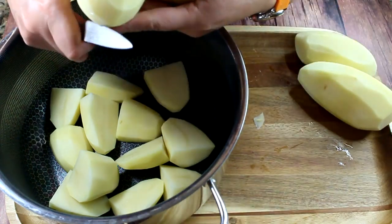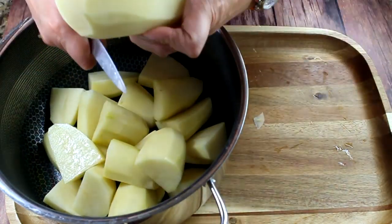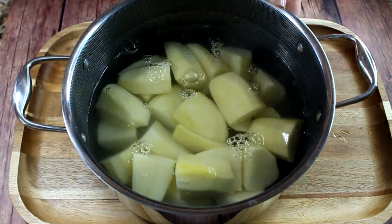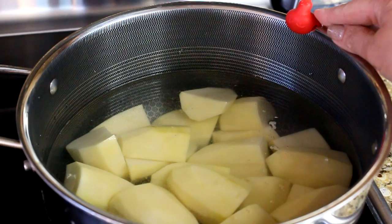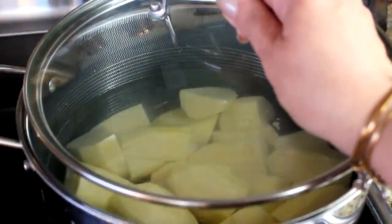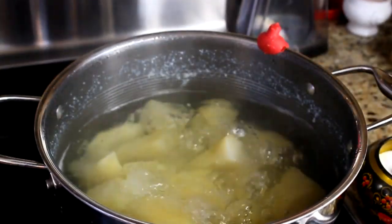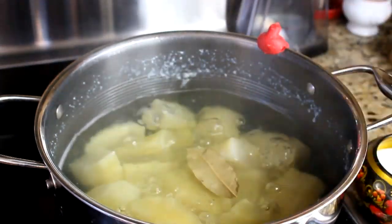Just place the quartered potatoes in the pot — this way they will cook faster. I have about a six-quart pot here. I'm not making loads of potatoes this year. Cover them with water and place on the stove to boil. As soon as the water starts to boil, add one teaspoon of salt. This is optional, but I like to add one bay leaf to my potatoes — it's just going to give them a very nice flavor.